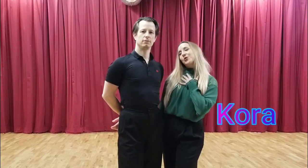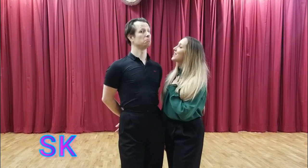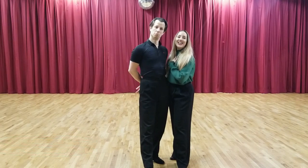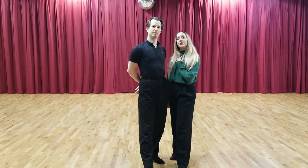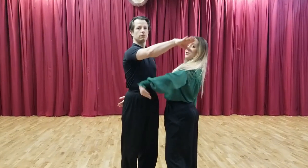Hello everyone and welcome back to our channel. My name is Cora, I'm Simeon, and we are the S&K of SK Dance Sports. In today's tutorial we are going to be teaching you guys how to do a Hovercorte with Develobe.